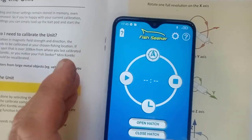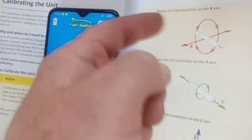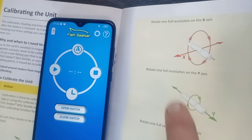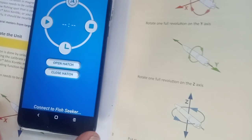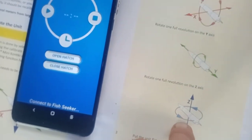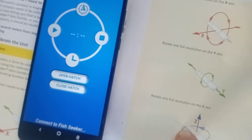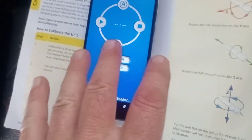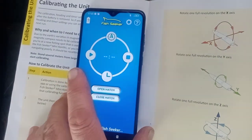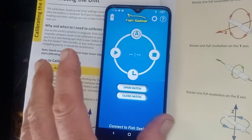Now we're going to plug the Fish Seeker in and do the calibration. In the booklet it shows you X, Y, Z axes — it's pretty simple. We're just going to be flipping it forwards to backwards, doing a corkscrew barrel roll, and then spinning it north, east, south, and west. You just spin it once and you'll hear the motor rev three times. If it revs four times, that means there's a fault. This calibration is mainly for your GPS.